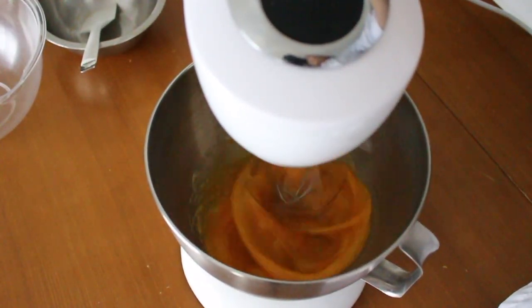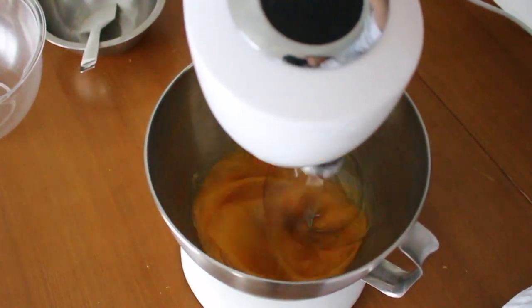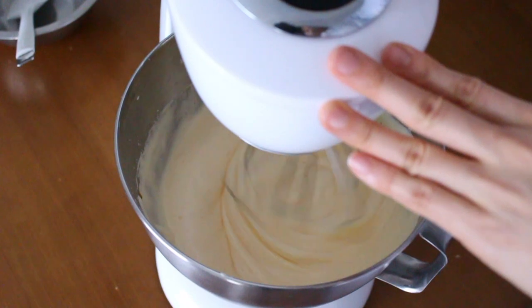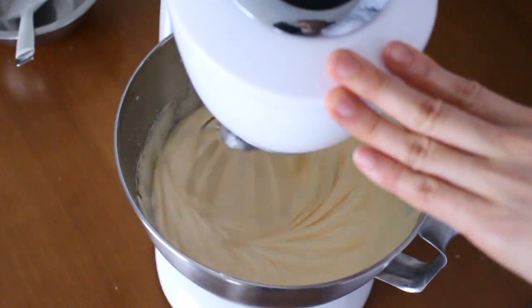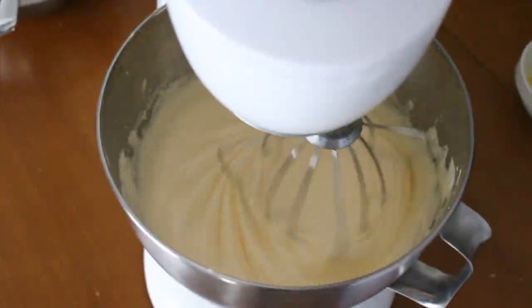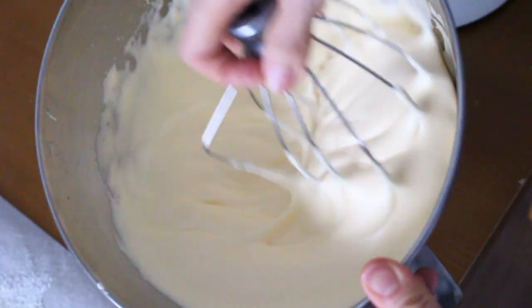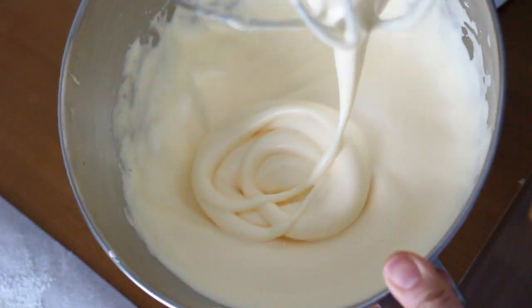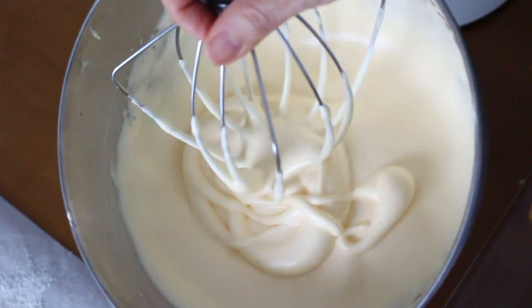Then whip with a whisk attachment at the highest speed for about 3 minutes. Then turn to the lower setting and whisk for another 2 minutes. When drawing a line in the batter, you can see it doesn't fade away. Beautiful! Make sure to whip your batter until it looks like mine.